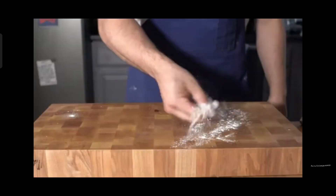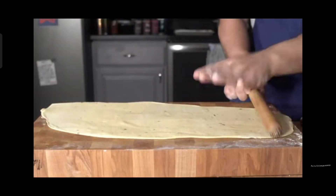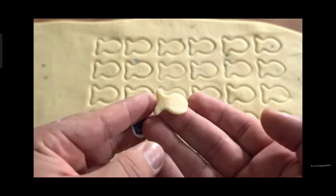So what we've done here is taken the dough after it's rested for about five minutes and rolled it out on a lightly floured surface until it's about half a centimeter thick. Then I take my special goldfish cutter — I've got this on the website — and I just went ahead and stamped them all out to get these little nice goldfish.